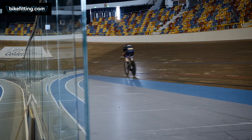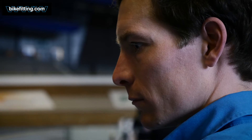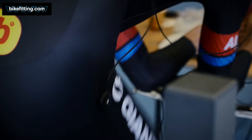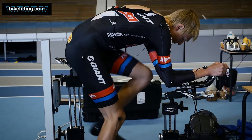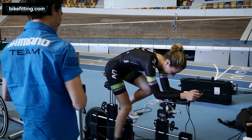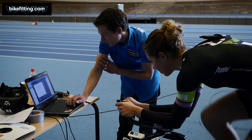For most riders the changes were small steps — I don't think I changed any of their saddles or handlebars more than a few centimeters, which is already quite a big change for a professional rider. In most cases we could move the saddle up a little bit, simply because there is a small difference between a road position and a time trial position — you can place the saddle slightly higher in the time trial position than in the road position.